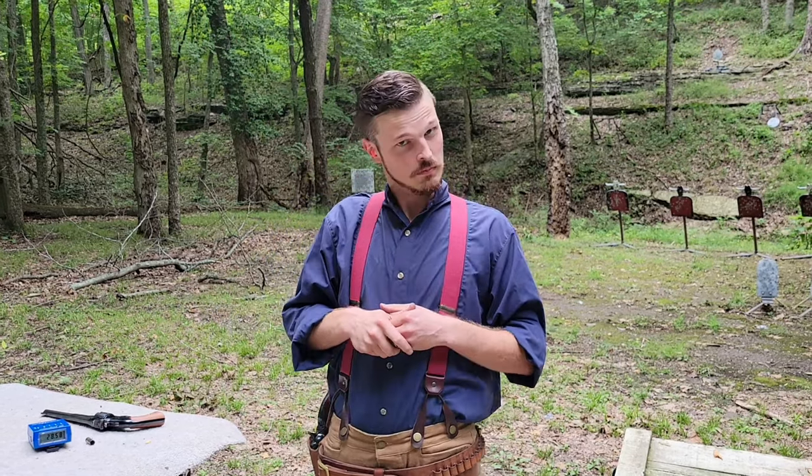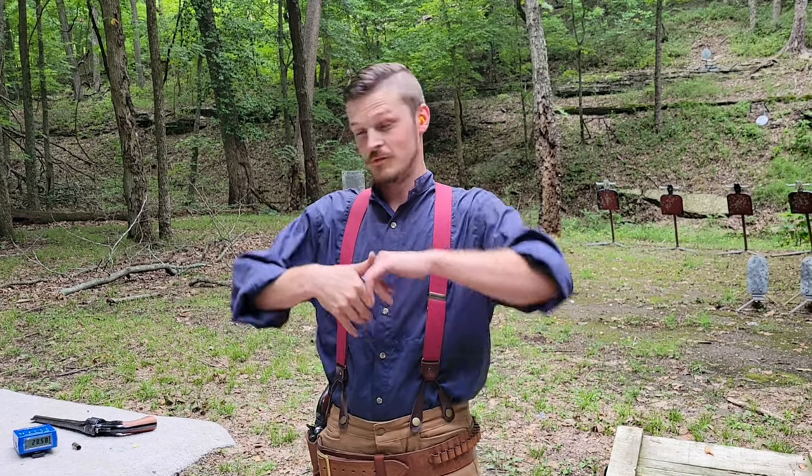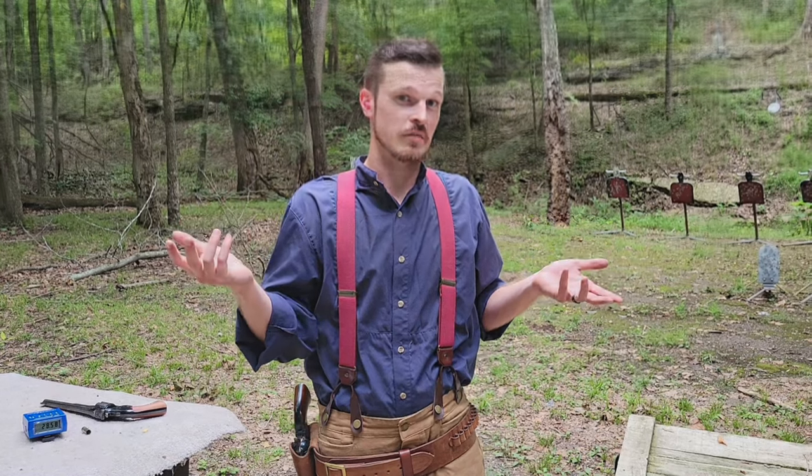This gun does handle fairly well. At the time, with the Number Three you had a significant speed advantage on the reload with a little bit of ungainly feel. The Colt feels quite a bit better in hand, but it's really difficult to argue with that reload speed — and I didn't throw any shots with the Number Three, so take that for what it is.